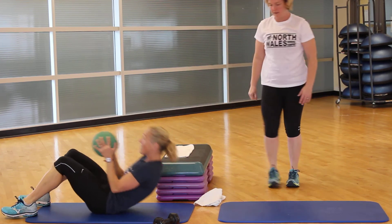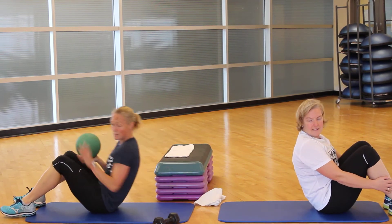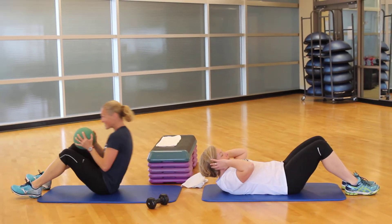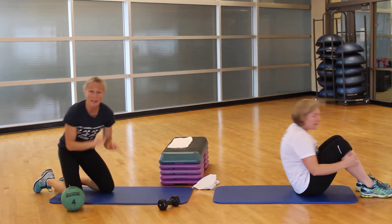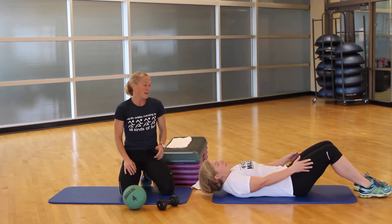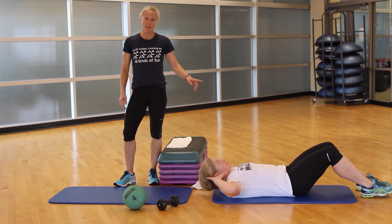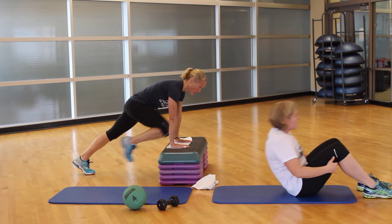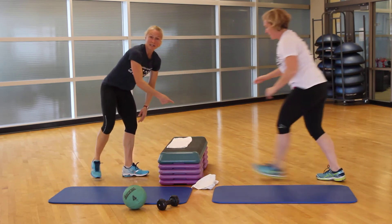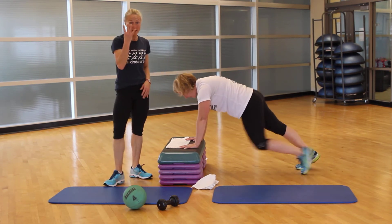I've got 8 crunches — I'm using a medicine ball today, but this could also be a dumbbell. Mary's going to use no weight. If you can't come all the way up, you can use your thighs to help yourself lift. Mary can also show the other version — just a crunch where you're getting those shoulder blades off the mat. She finishes her 8, I'm back up top getting ready for knee drives. You keep rotating these two exercises for the full four minutes.